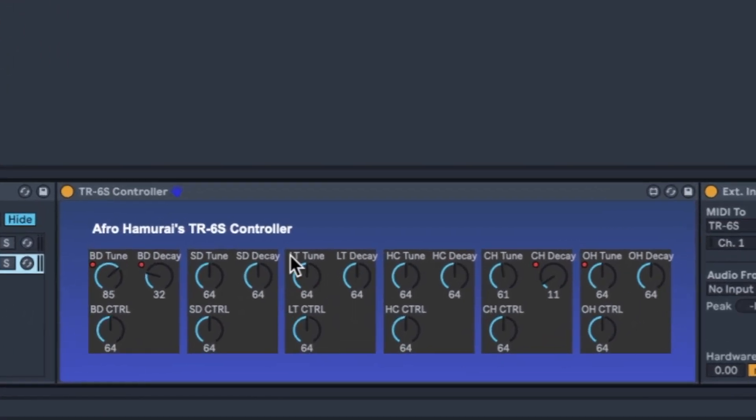Over here we have the big Max for Live device I've made, called the Afro Hammerize TR6S Controller — very catchy name, I think it'll catch on. I don't know where I can share it yet, but once I figure it out I will.